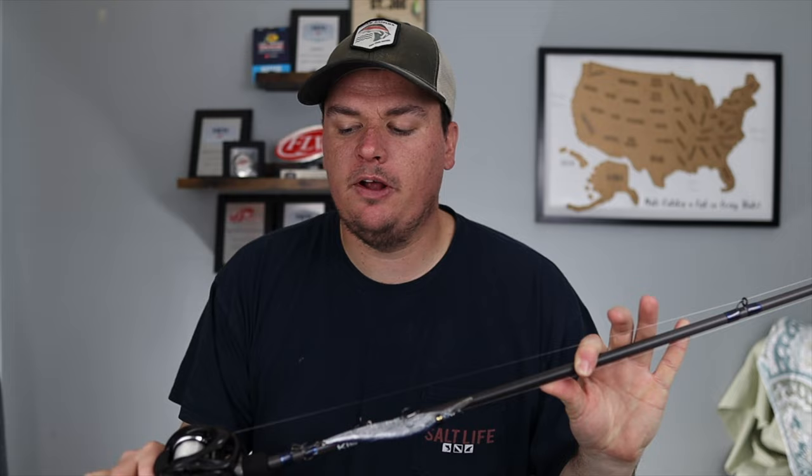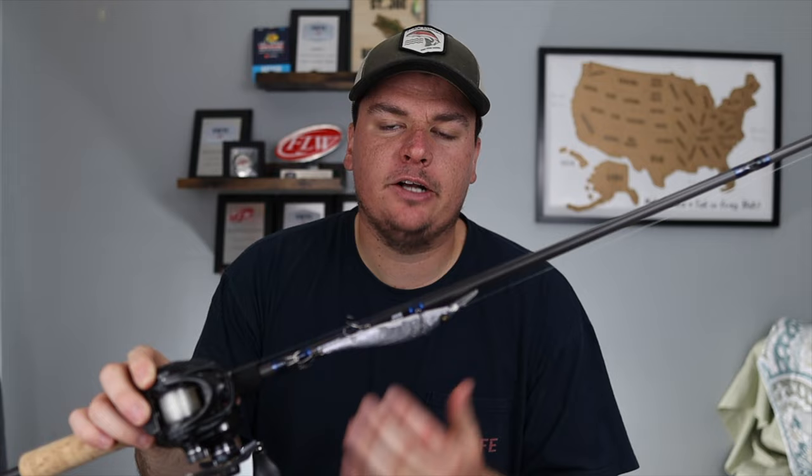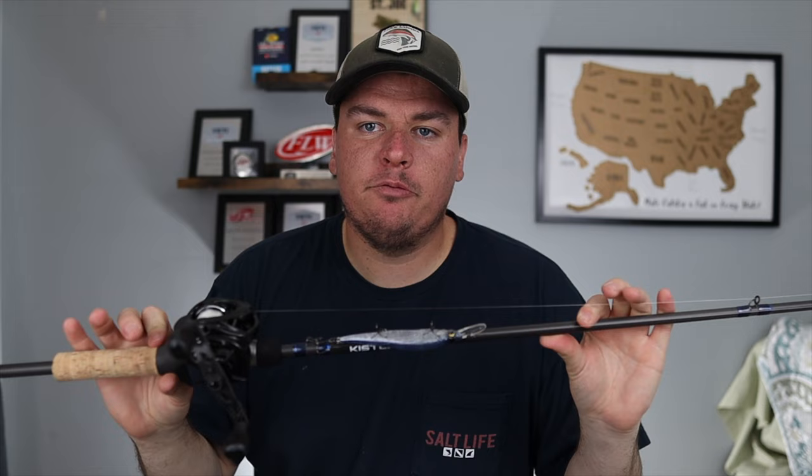Today we're going to show you my setup and what I like to throw rod, reel, and line wise, and even some bait selection. I did a previous video on jerkbait colors and hopefully soon we'll be out on the water filming a video on how to actually fish this bait to catch more fish. I've tried different things that people have recommended and I think I've finally landed on the perfect setup here.